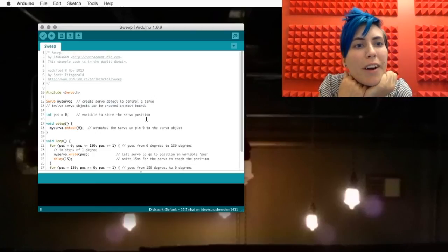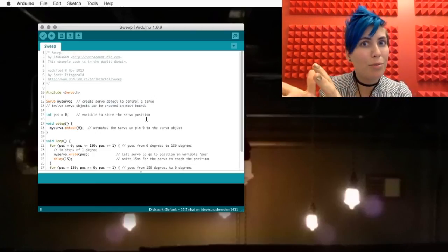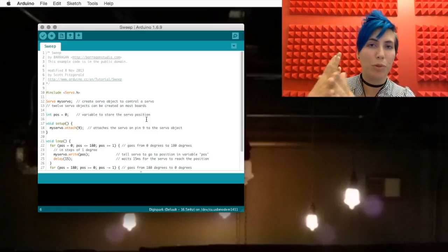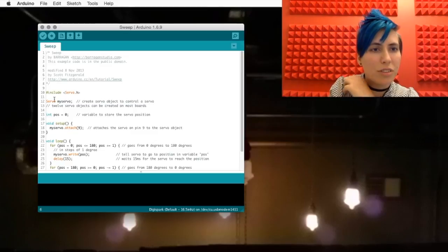What do we got here? We're defining a servo from the library. It's a type of object called a servo, and then we're calling it 'myServo'. That can be whatever — it could be George. I'm going to call it George.